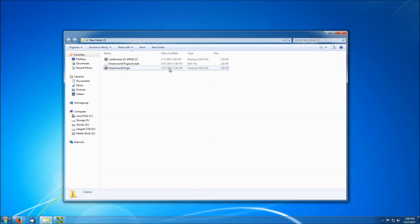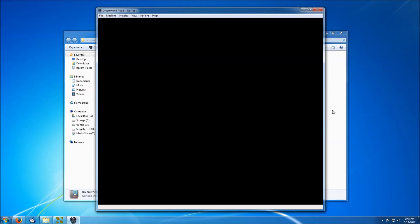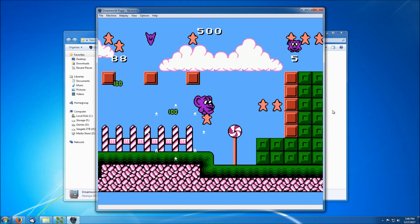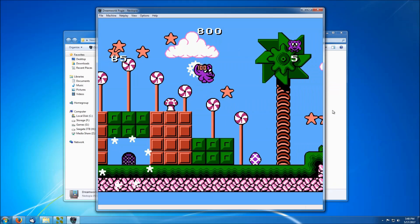Let's see if the ROM loads up correctly. There we go. Now let's give it a quick play and see if the mirroring is correct or not. If the mirroring is not, then we'll get a lot of weird scrolling issues, which I'm not seeing here, so it looks like everything is good. Must use the same mirroring as Castlevania does.